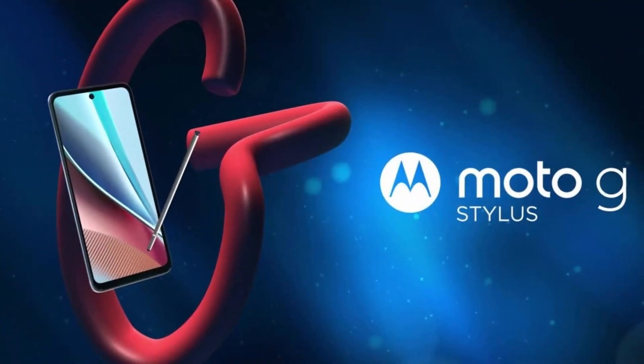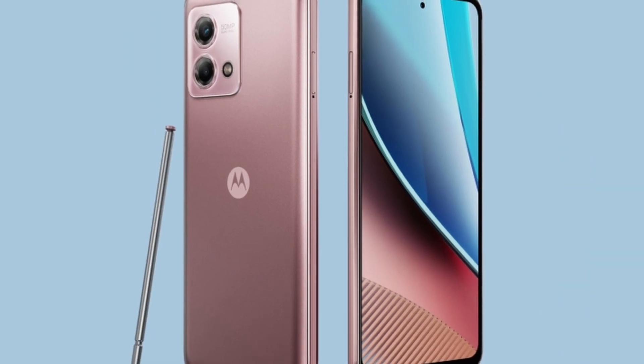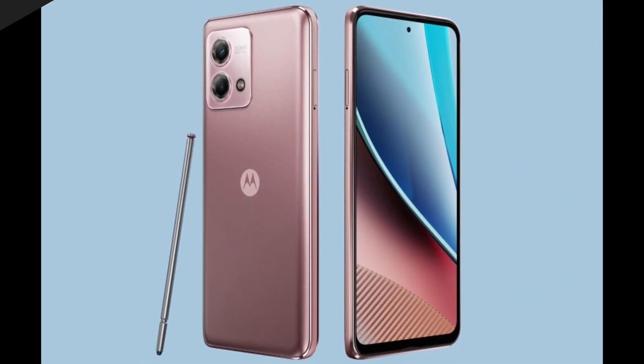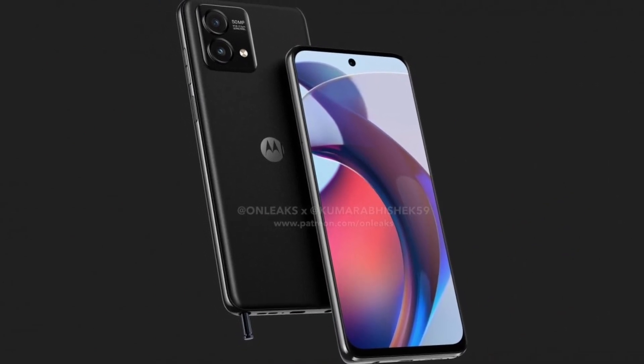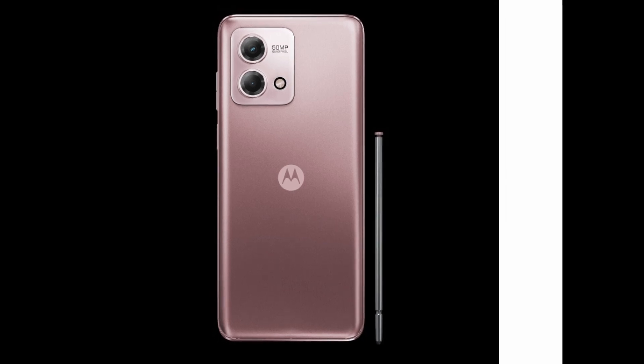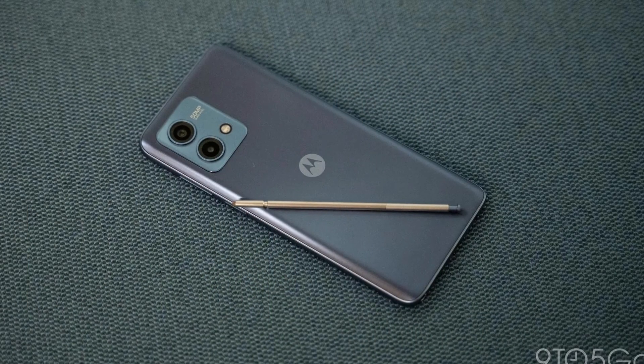When you have a new model — the Moto G Stylus 2023. It features a 6.5-inch display with a MediaTek Helio G85 processor, LPDDR4X 4GB RAM, 64GB internal storage with up to 1TB expandable memory, and runs Android 13 with MyUX OS.